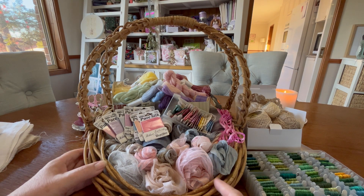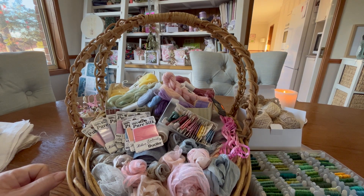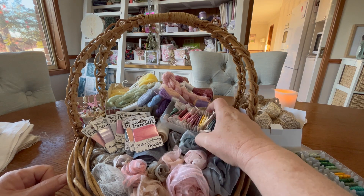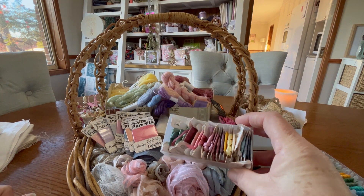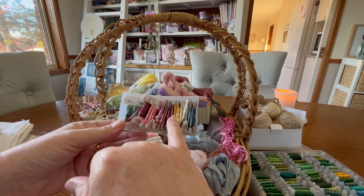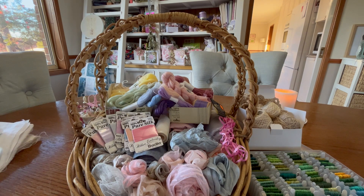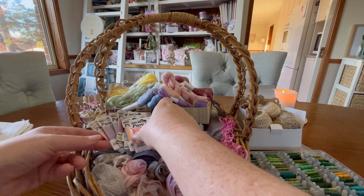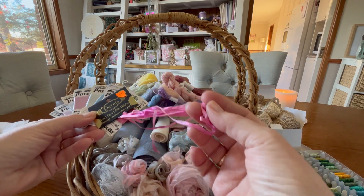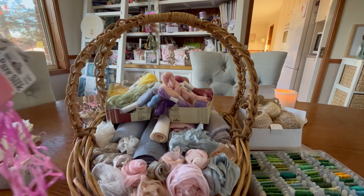Every time I go I try and look out for silk ribbon and I have never found it, but this time I hit jackpot! This bundle of second-hand ribbons was three dollars. There's quite a good rainbow there and I was really pleased to find the yellows — for some reason I find it hard to get a good strong yellow silk ribbon, they're often very pale. These ones were 50 cents each — a gorgeous little rainbow of silk ribbon, so I'm very excited about that.